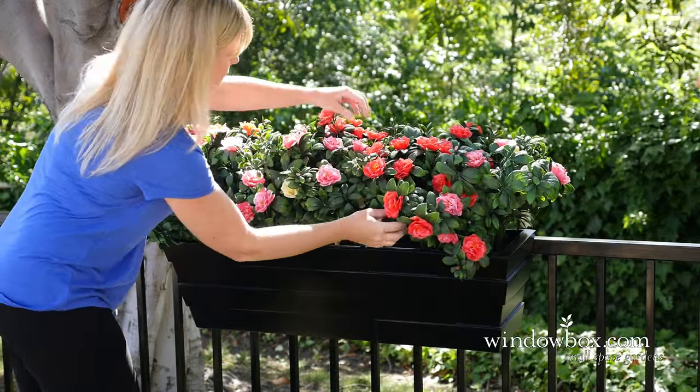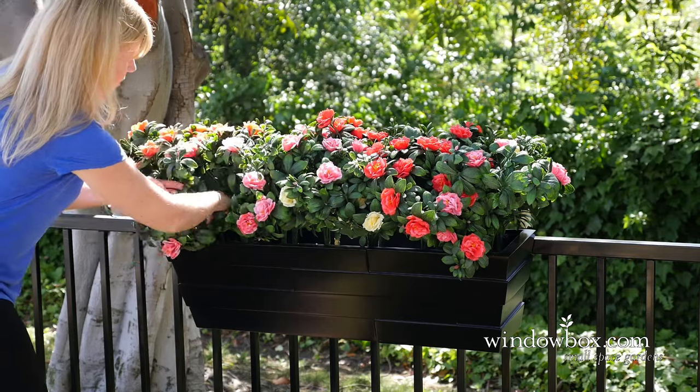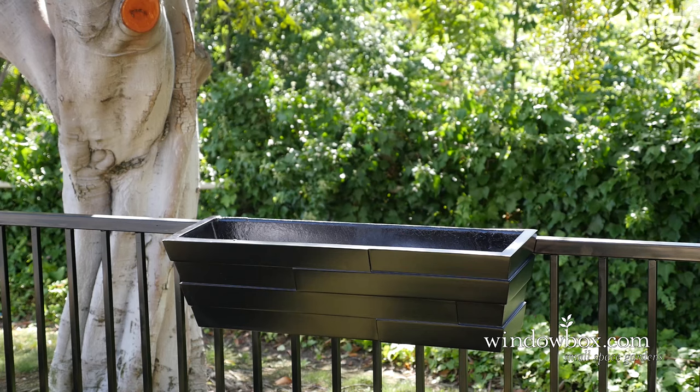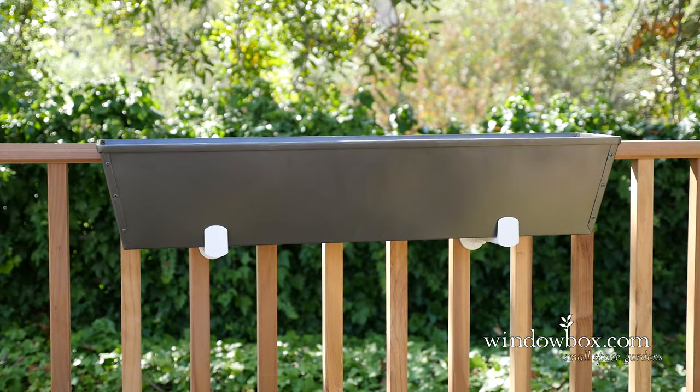Greetings and welcome to windowbox.com. Today we're going to show you just how easy it is to install our window boxes on both wooden and metal deck railings. For these demos we will be using a Breckenridge window box from our fiberglass collection and a tapered galvanized liner.